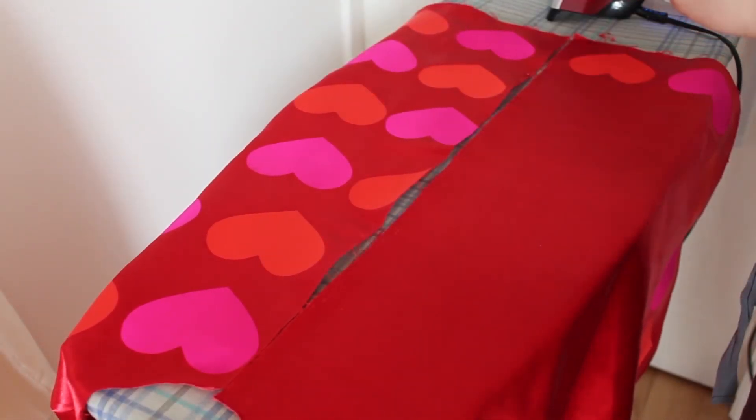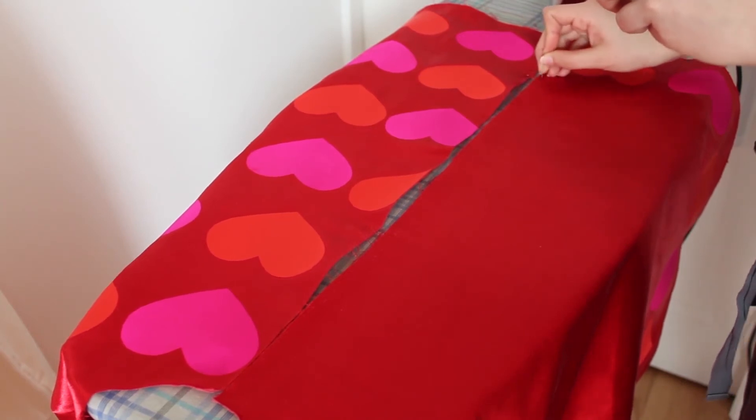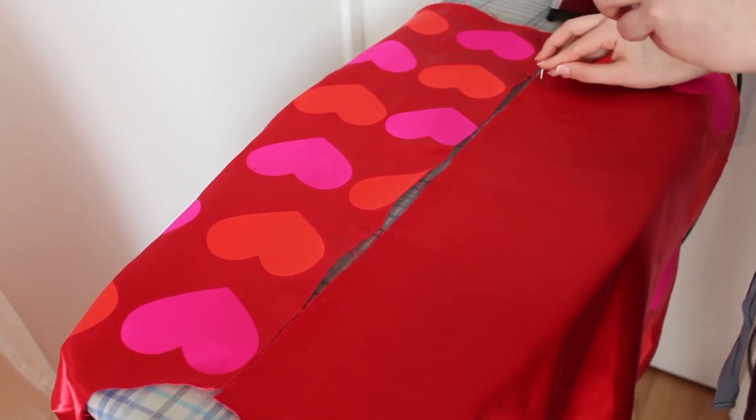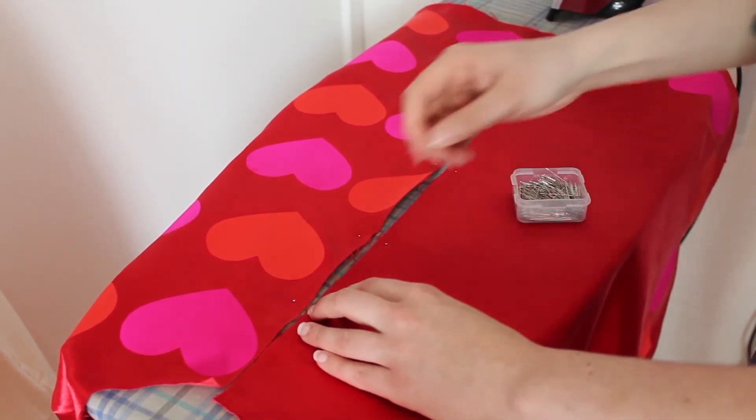Now that I've got one side of the garment done, and since my pattern is even on both sides, I'm aligning the front to match the designs. I've started by pinning it in place and then aligning the hearts using my ruler before ironing them.